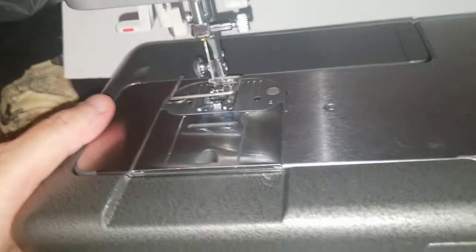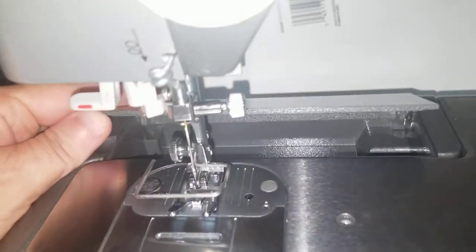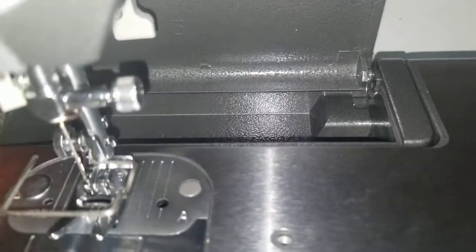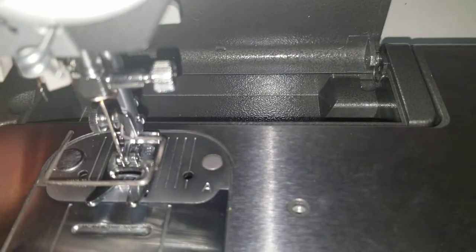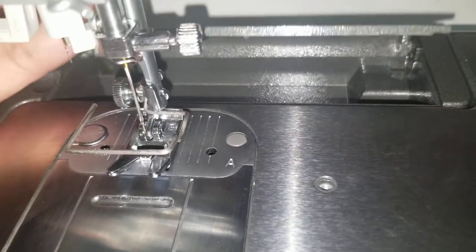Here's a little compartment where you can store extra bobbins and needles, little hand tools for your machine, things like that.